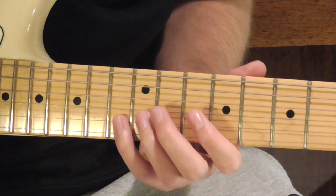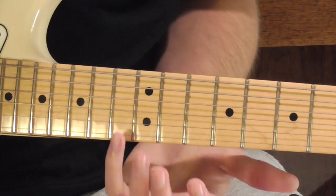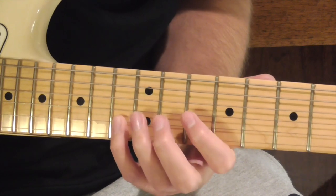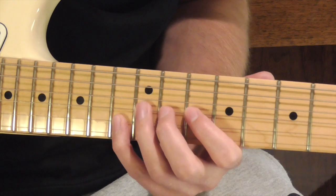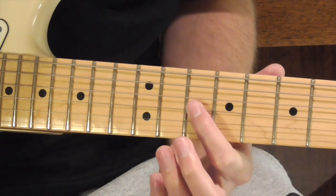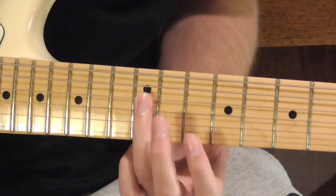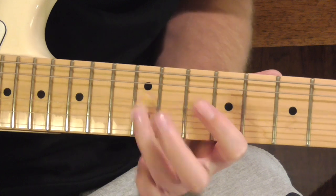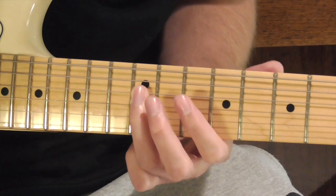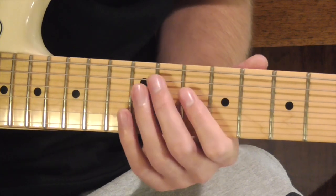Our second phrase is going to be this. To play that, we're going to be using our pinky finger on our C note on our B string — that's going to be the 13th fret. Then we're going to bring our three fingers on the G string and bend slightly on that 12th fret note, then go down to our F. After that, we go to our D note on our D string, pull off, then go to our C, to our D, back to our C, and our D again. You can hammer on and pull off some of those, and that sounds like this.